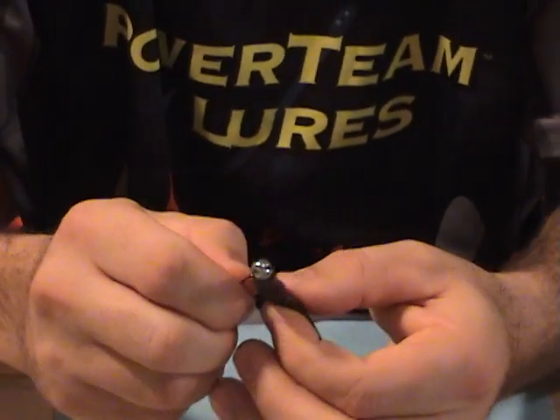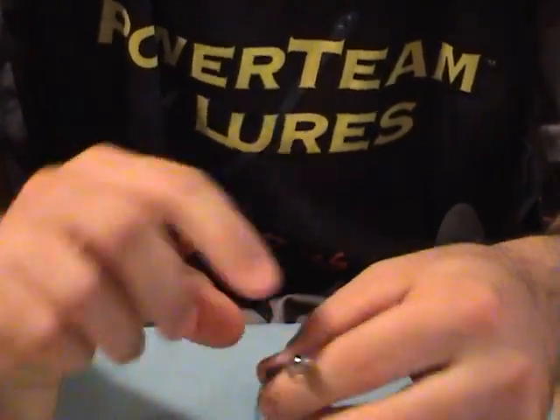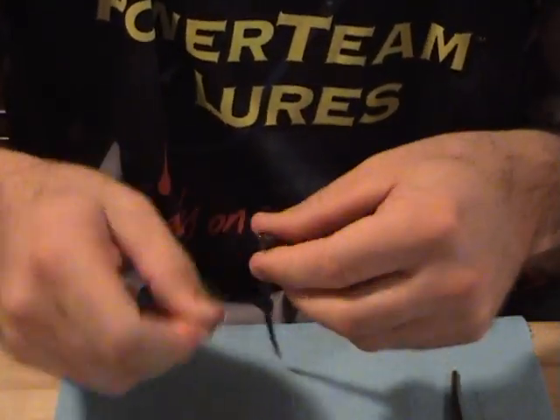You can put it on a slider head and use it as a jerkbait. You can also put it on a scrounger head.